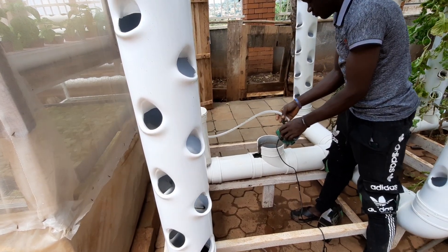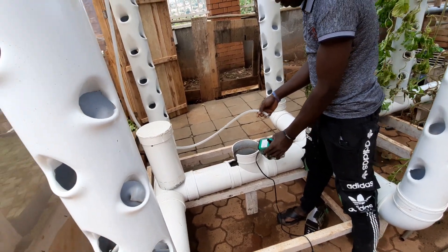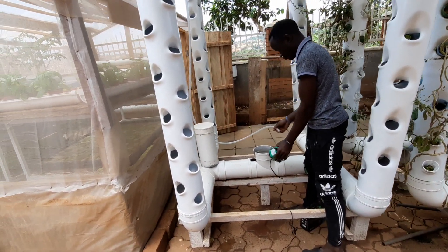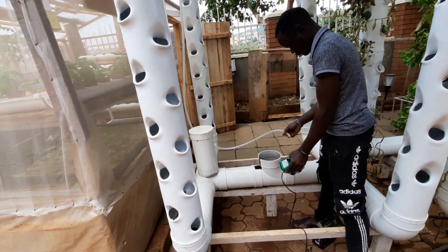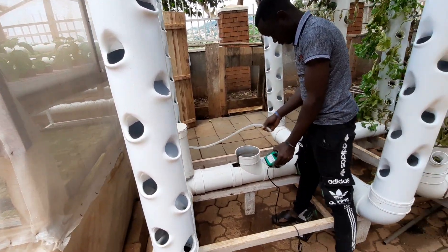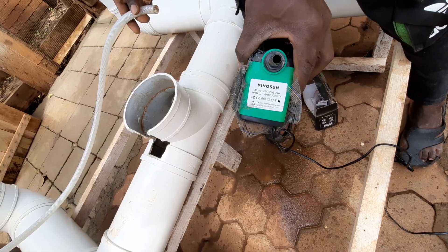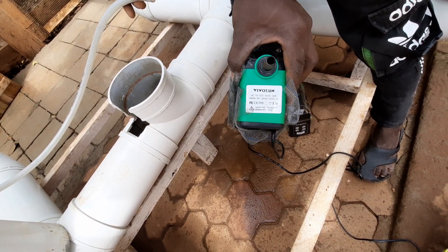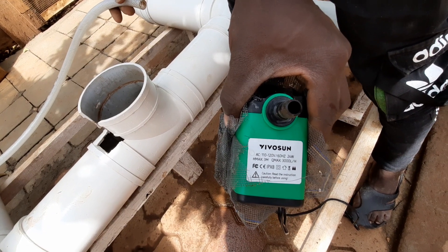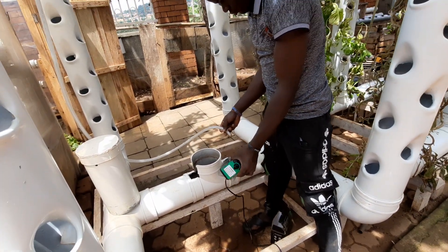Welcome to my channel. Today we want to see whether this pump can support this system — to test its ability to supply water to these four towers. My engineer Tony is going to connect the pump. The pump specification is 24 watts and it can push a maximum height of 3 meters. Without further ado, let's connect the pump.